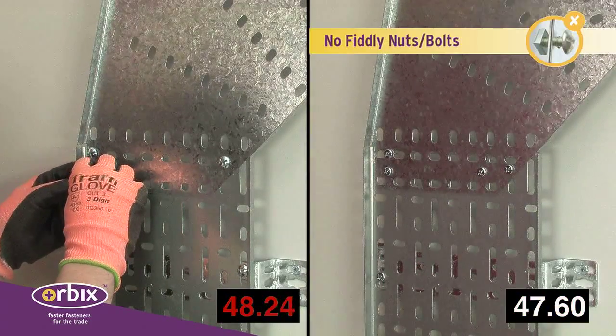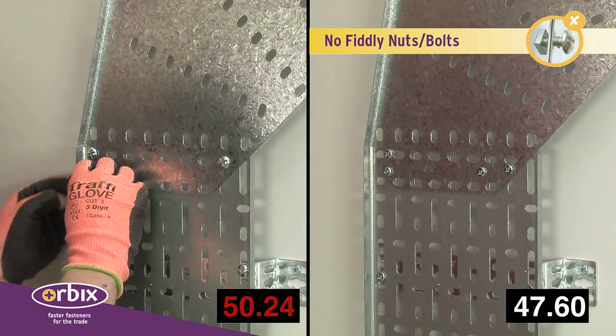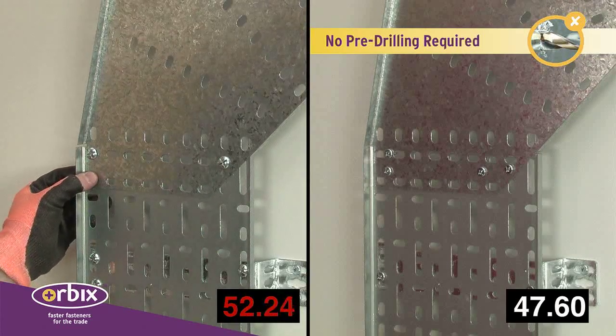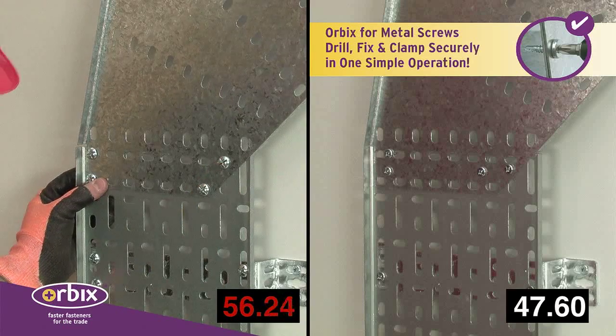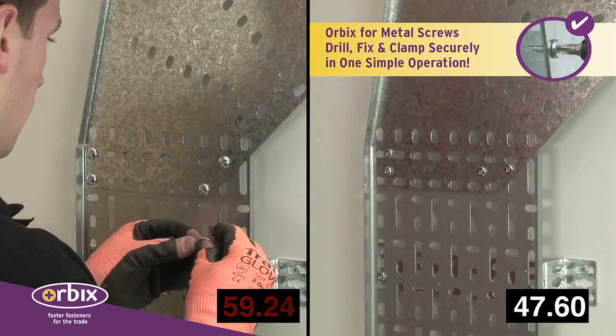The Orbix screws drill, fix and tighten in one simple operation using a standard posi number 2 drive bit in your cordless drill. No fiddly nuts and bolts or spanners or screwdrivers.